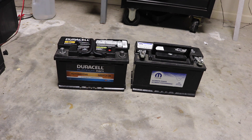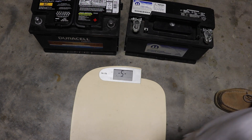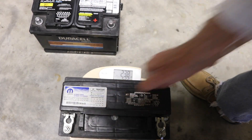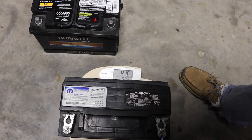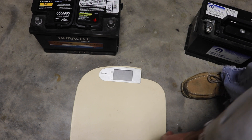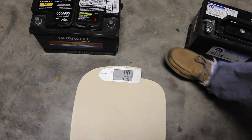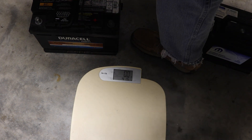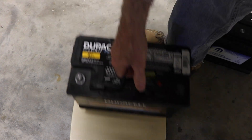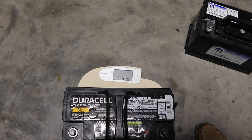Let me demonstrate the weight difference. First we'll do the Mopar — there you have 41.6 pounds. Now let's do the AGM. I'll reset my scale — you can see it's still showing 41.6 from the previous battery. Now we'll put the AGM up there — you can already hear the old man straining. Okay, so there you have 52 pounds.